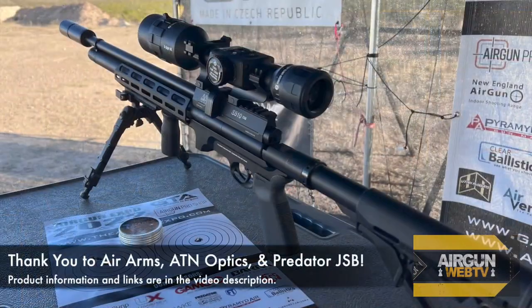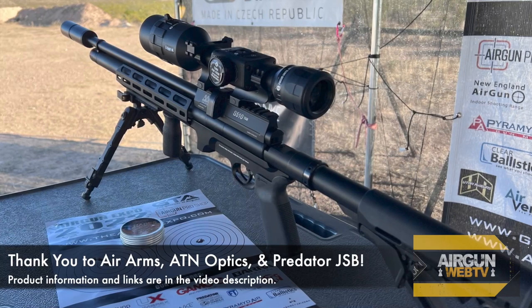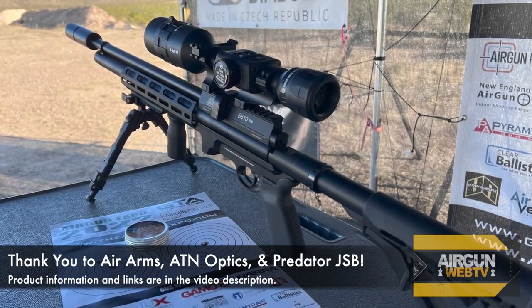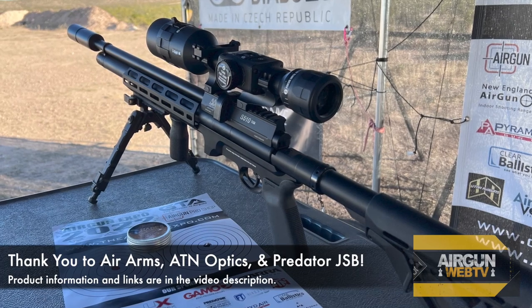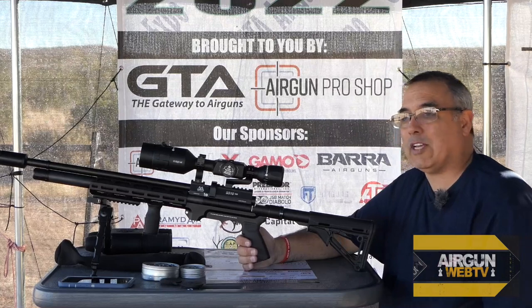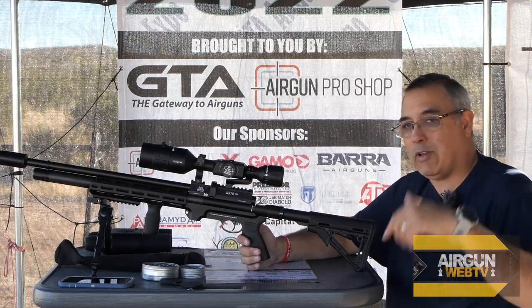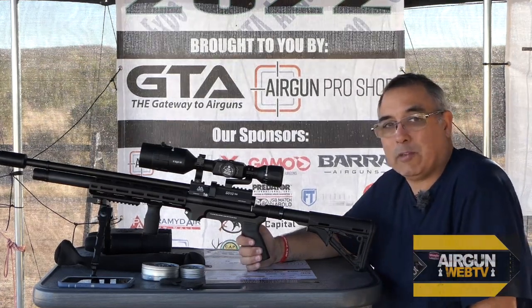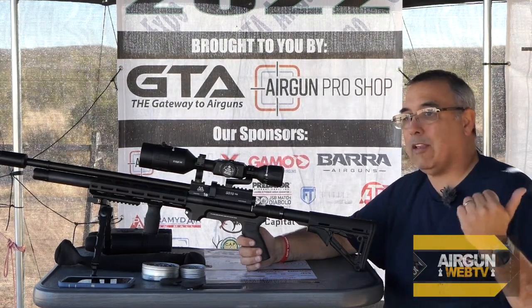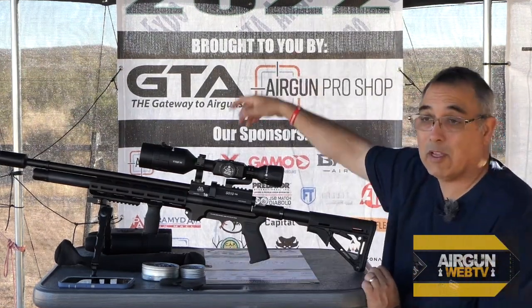I want to say thank you to Air Arms, thank you to ATN Optics, and Predator JSB pellets — there you go, Joe, you're 15 cents every time we say it. If you guys want to know anything about the stuff you see here, I'll have links in the video description. Thank you guys for watching, and please subscribe.